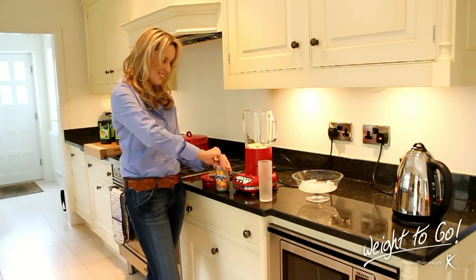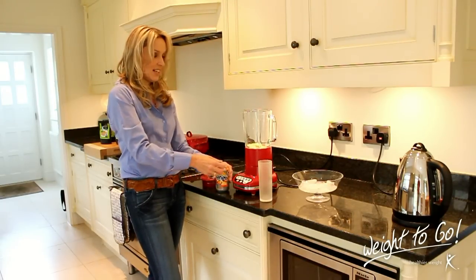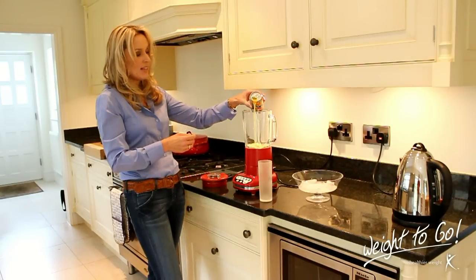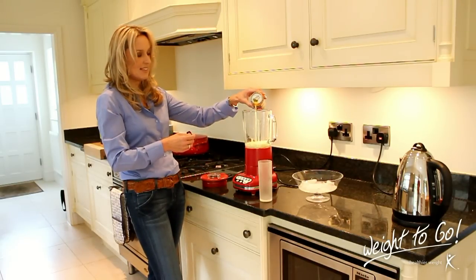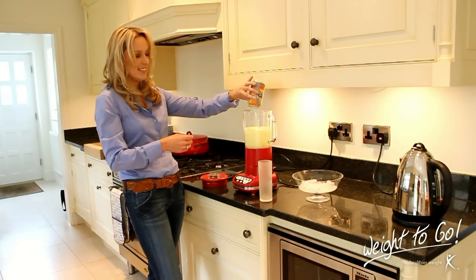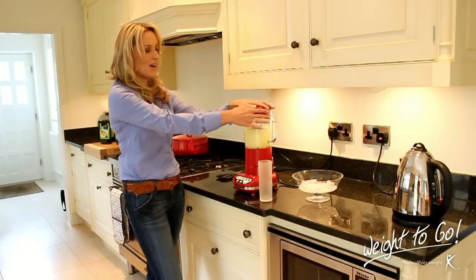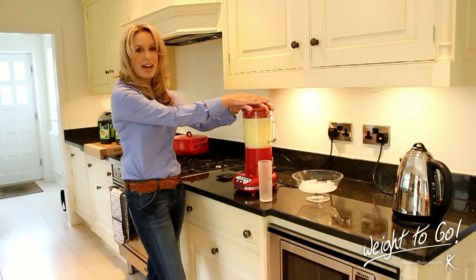All we do is open our can — there we are — and add that quite slowly to the blender. In goes our can of Tango. Lid back firmly on, and away we go.